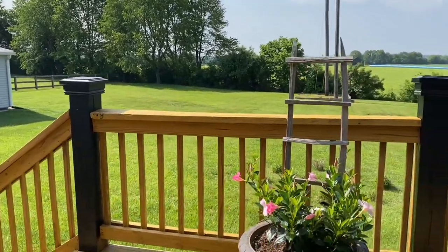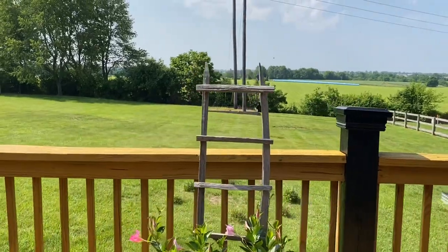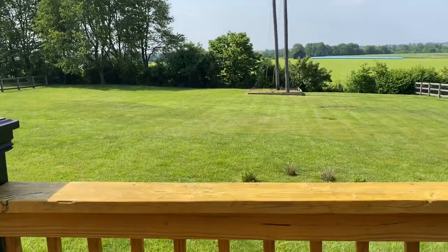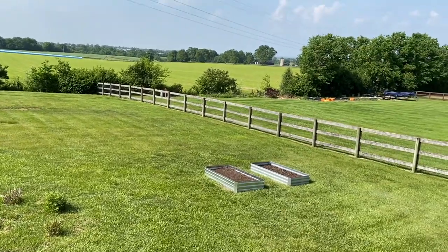Good morning, sweet friends. Welcome to my back deck. It's a beautiful morning and I'll show you around. We've got a few clouds, the sun is shining.